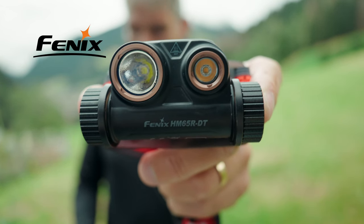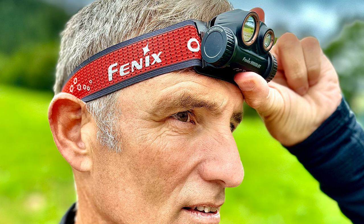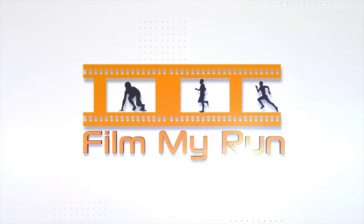This is the Fenix HM65R DT head torch, built specifically for trail running. Fenix did send Victoria and I this head torch to test out. However, they haven't seen this video before you and they haven't told me what to say.